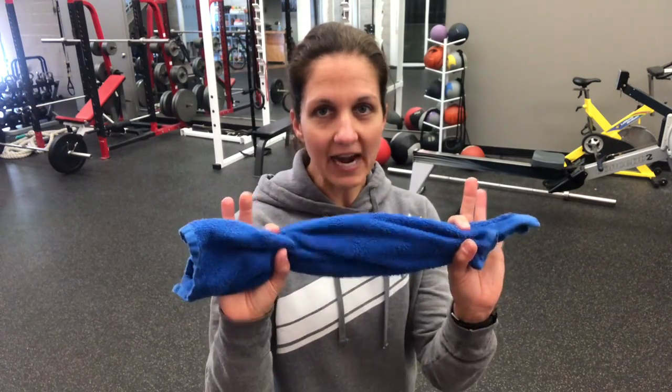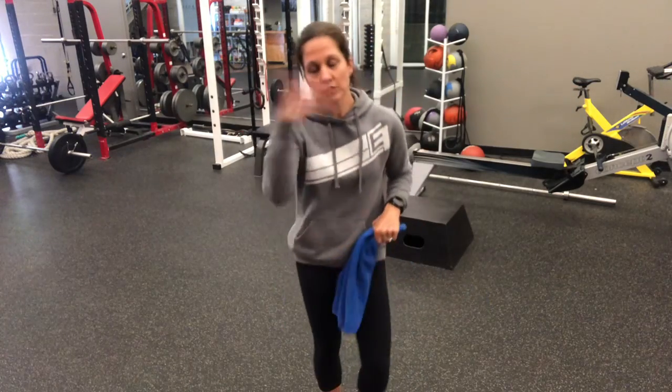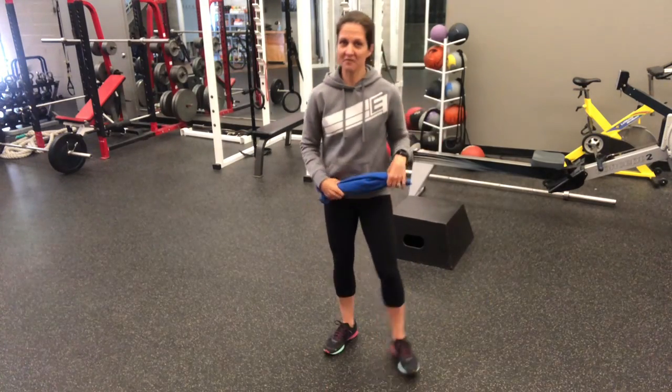Hey, Coach Joanne here. Today we're going to work on a little balance. All you're going to need is a towel or something to hold in your hands. You can use a water bottle, a shoe, whatever you've got around.